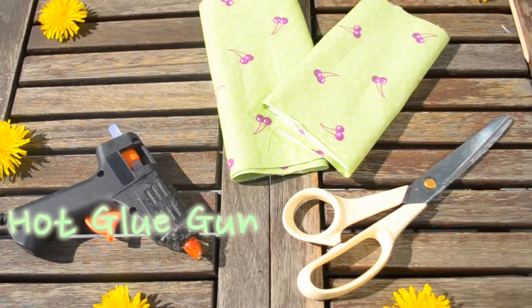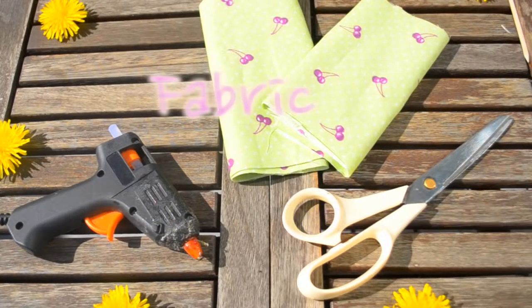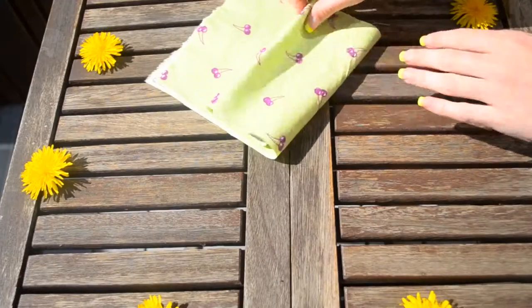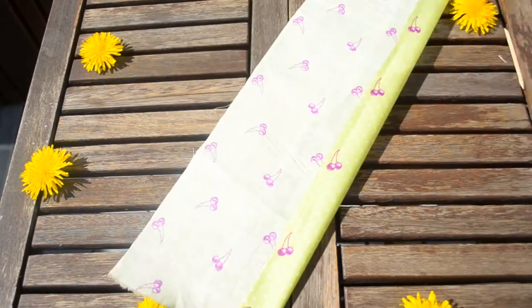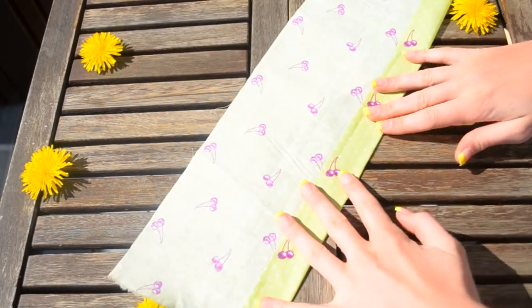For the bow headband you will need a hot glue gun, a pair of scissors and some fabric. First you want to pick a fabric, and because it's summertime I decided to go for some bright colours.